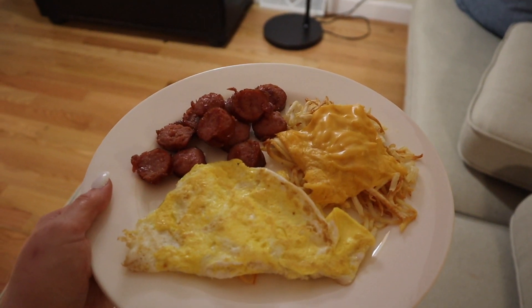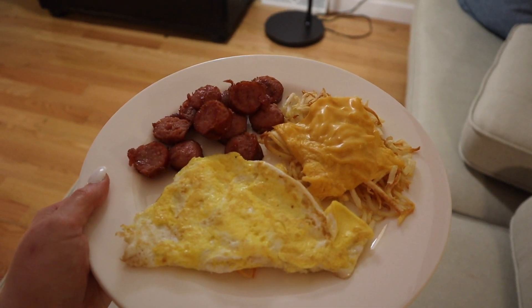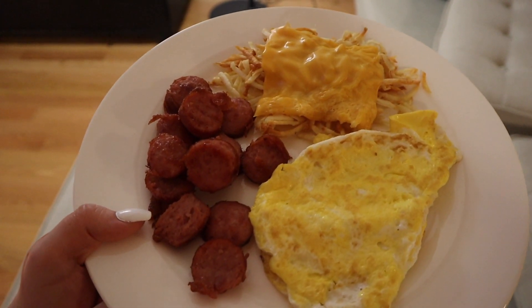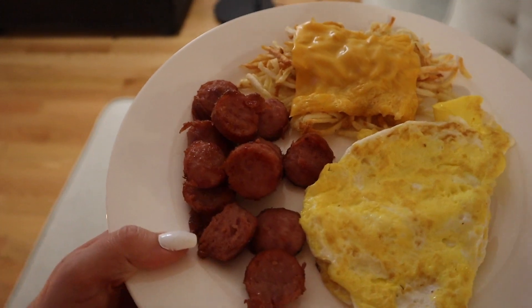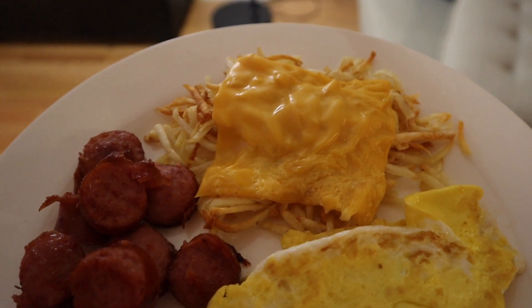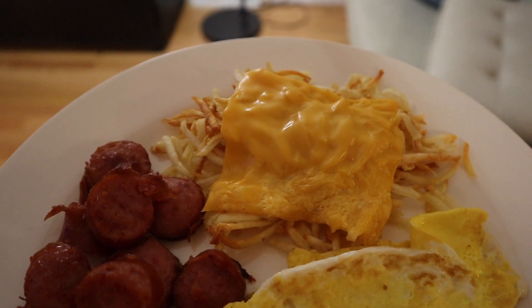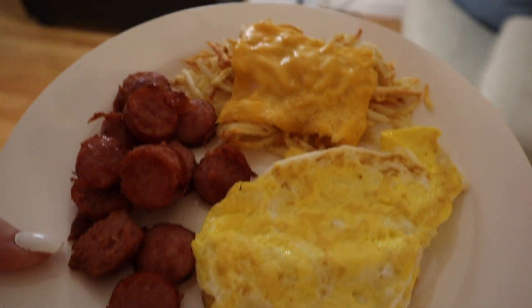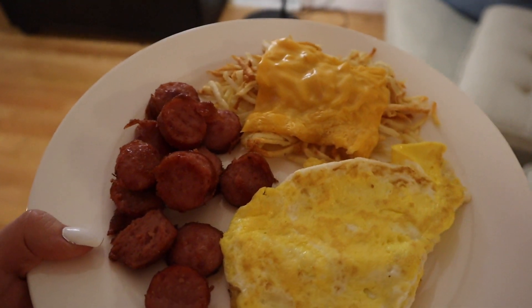My scrambled eggs turned into fried eggs, but here I've got three ounces of the turkey sausage for four points. I have half a cup of hash browns here with one slice of Velveeta, and that is two points, and then I have eggs — so this dinner is going to be six points. That leaves me with three more points for the day, and I'm not sure if I'm going to use them or not.